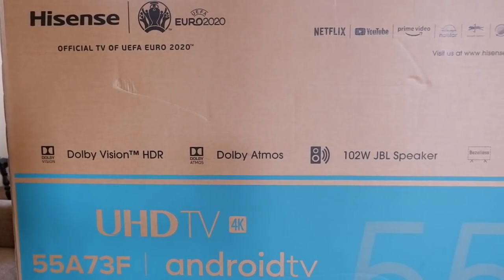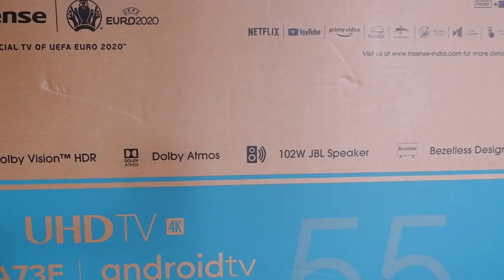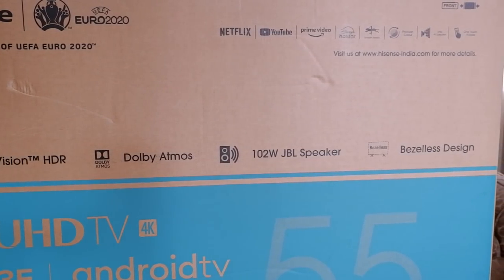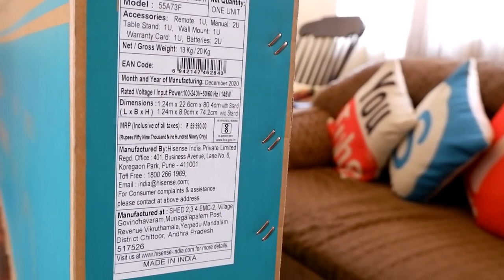On the front of the box, it mentions Dolby Vision, HDR, Dolby Atmos, 102-watt JBL speaker, and bezel-less design. On the side is a label that shows us the MRP and the manufacturing details.